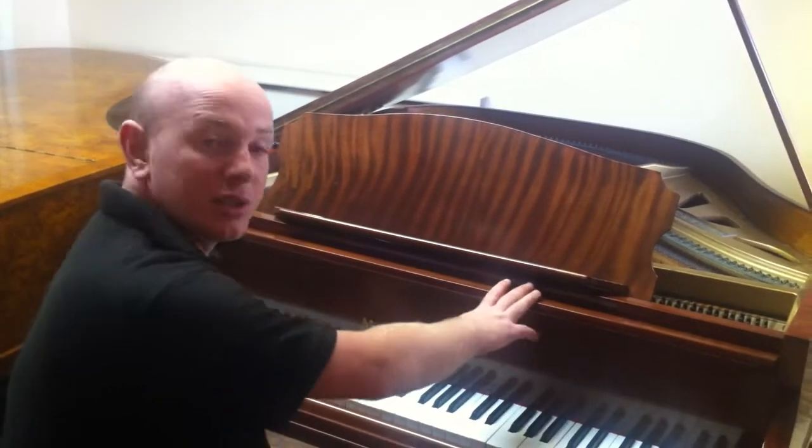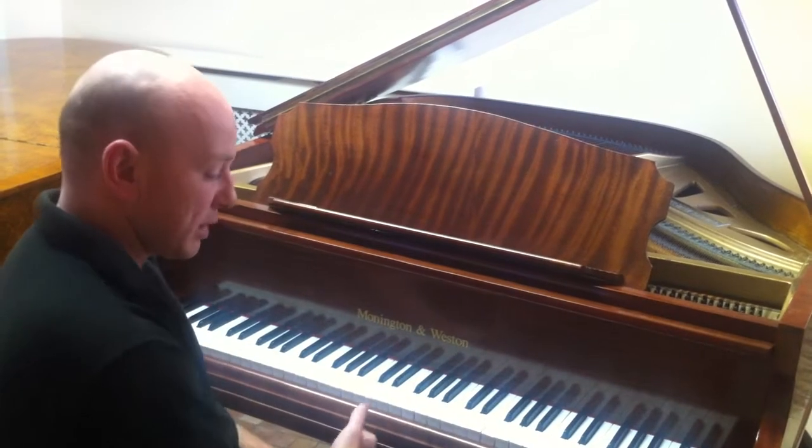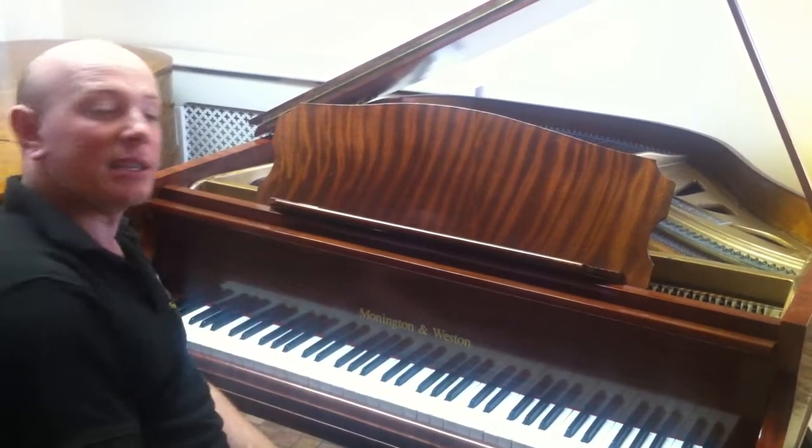Very fresh. The case was redone about 10 years ago and it's got a fresh set of keys on it. All the brass has been cleaned up and it's been a well maintained instrument.